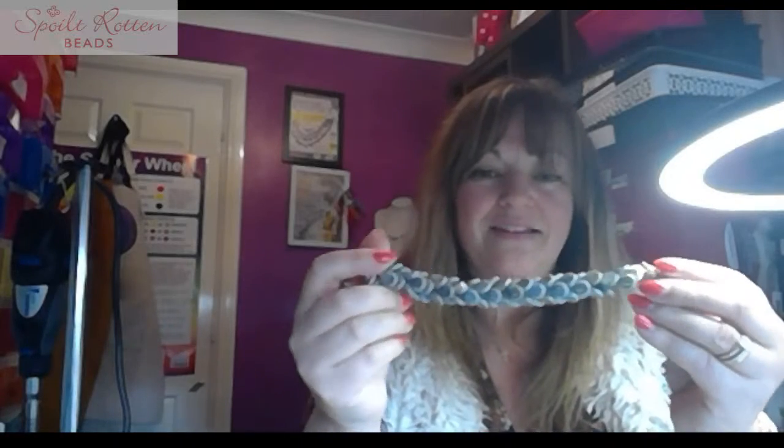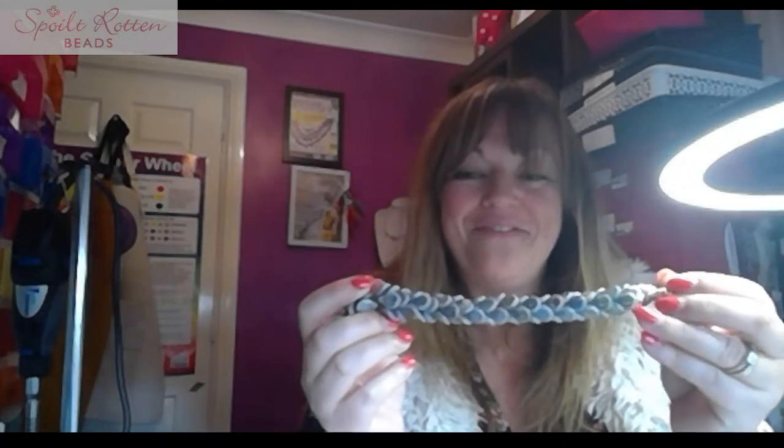I really enjoy jewellery that moves and is quite tactile — it is called the scaled bracelet, so it is like scales. It's incredibly pretty. If you are wanting the free downloadable pattern, that is available on the website, and you can modify it and do something creative with it. Thanks so much for joining me — everything I've used today is on the www.spoiltrottenbeads.co.uk website. There are so many tutorials and inspiration on there, so do go and have a look.